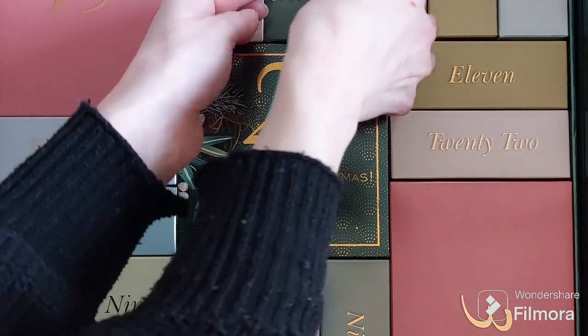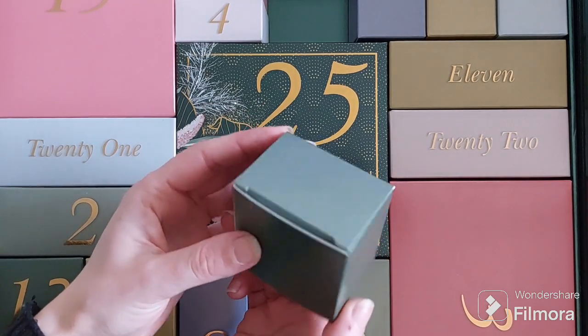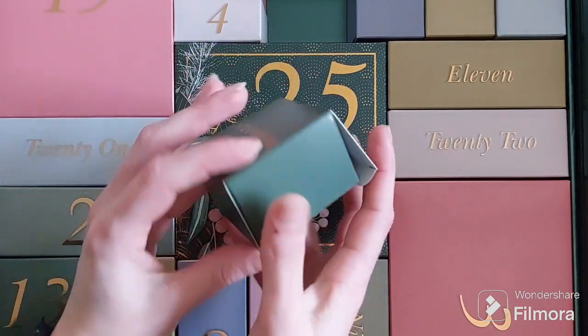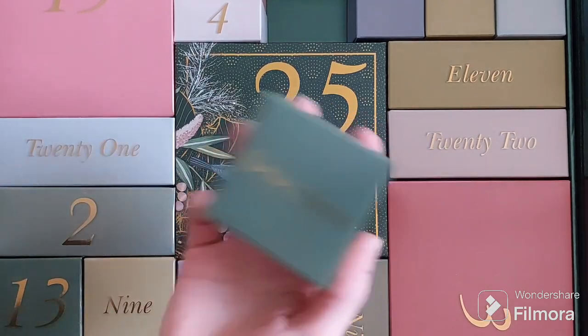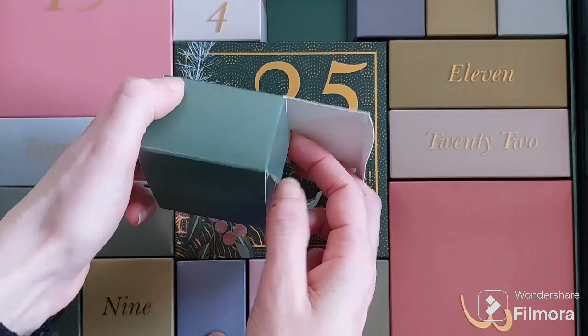I'll start with number 17, a beautiful shade of green — a hunter green, a racing green, it's beautiful. I'll give you a shape so you can have a guess. It's light. Snowflakes.